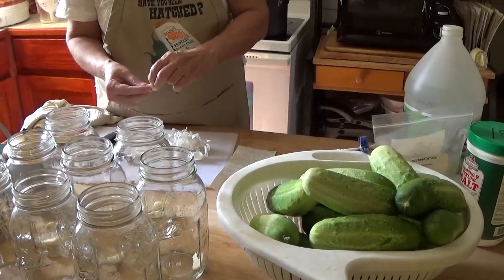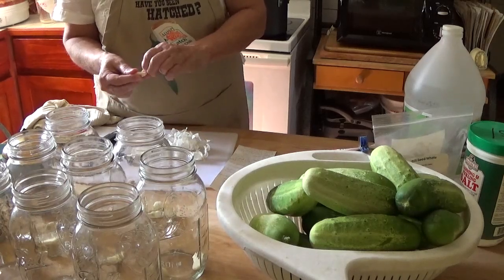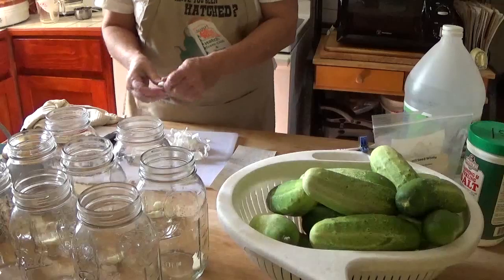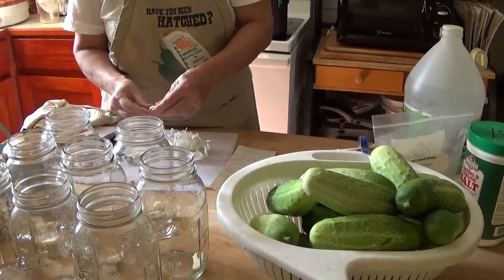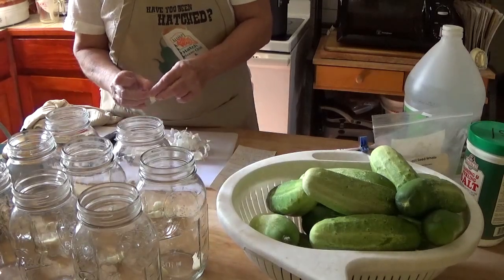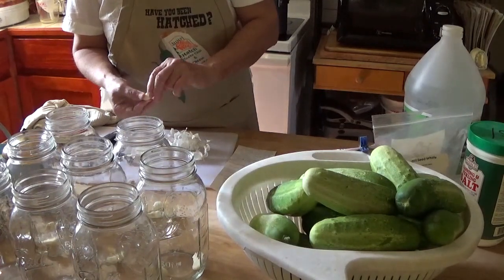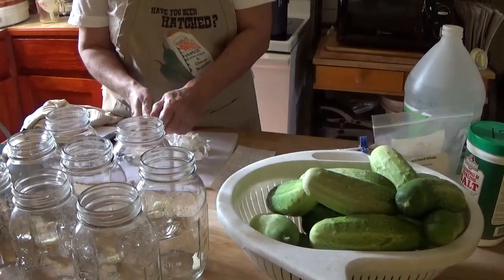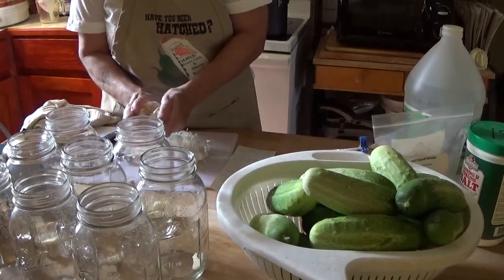I did get some local heirloom garlic from a local young man, Josh, that's only grown here in Blanket. I raised it and it did real good — it kept throughout the winter. I didn't mess with it because I want to let it reseed itself and establish itself. I put it into two different patches and just left it alone, and I won't start gathering it until next year.